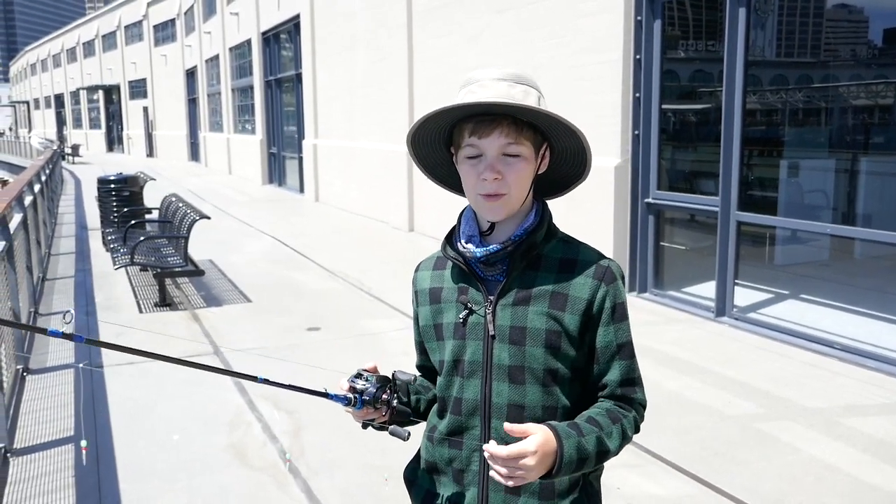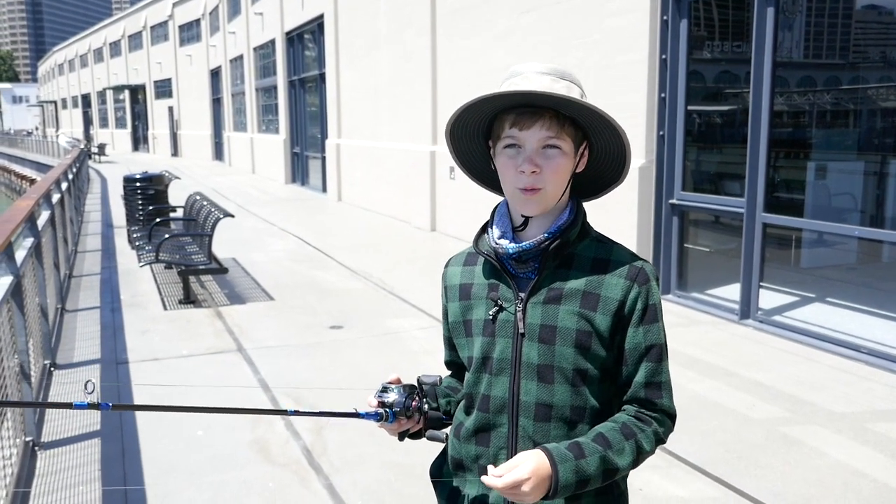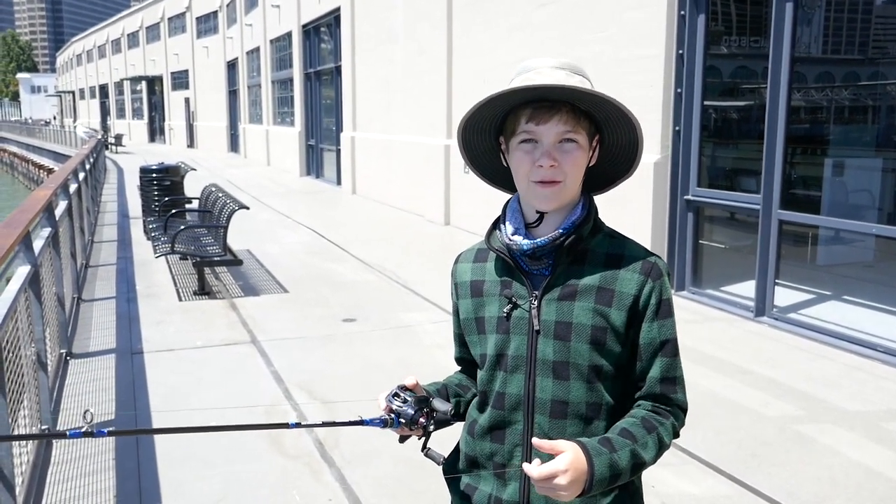Usually a sabiki rig will come with six or eight hooks, but as you might know, here in California we're only allowed to use three, so let's cut half of them off.